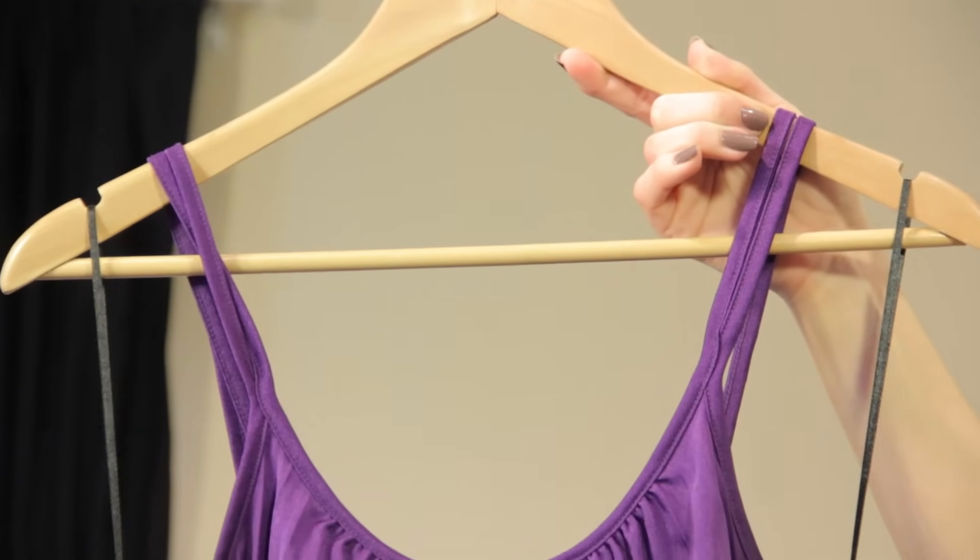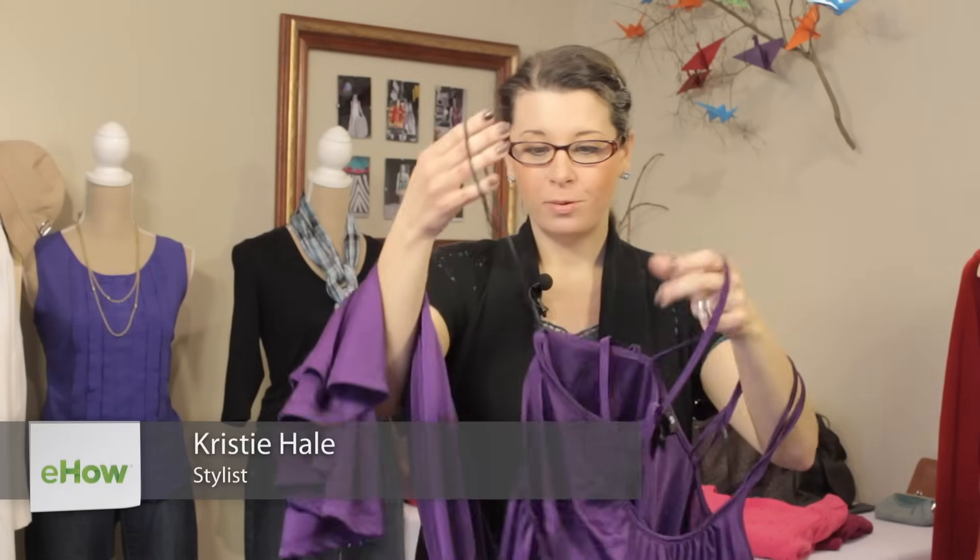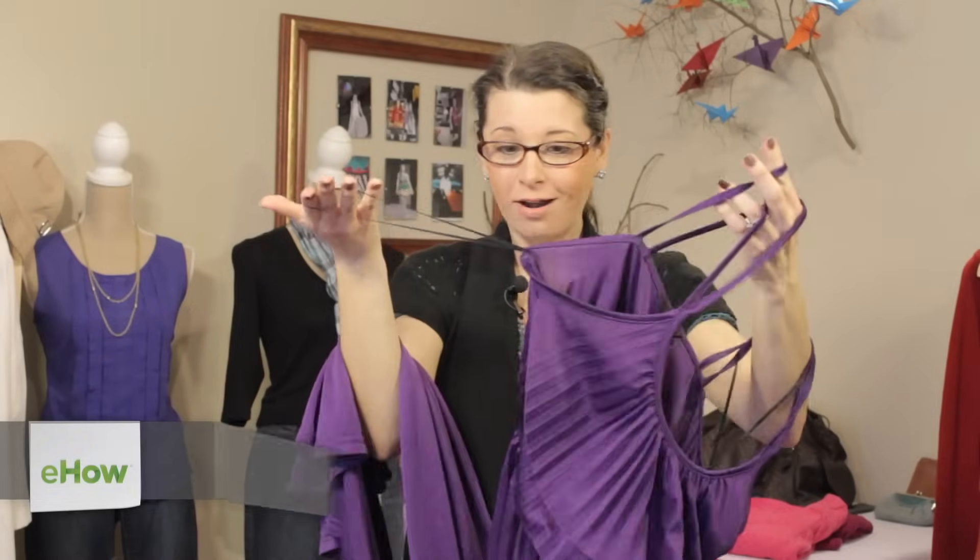Hi, I'm Kristi Prince-Hale, and today we're going to talk about what the straps inside a dress are for. I know you've seen them, these crazy straps. It's like, what do we do with these? What are they for?